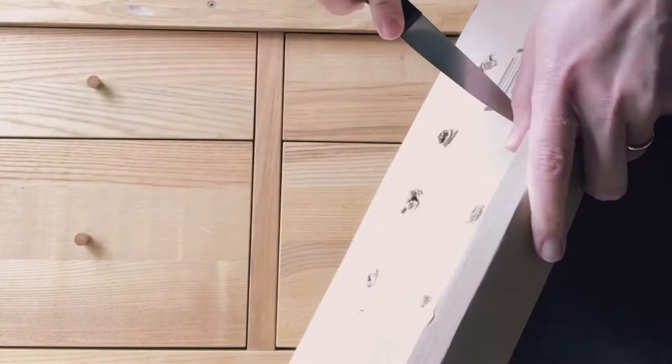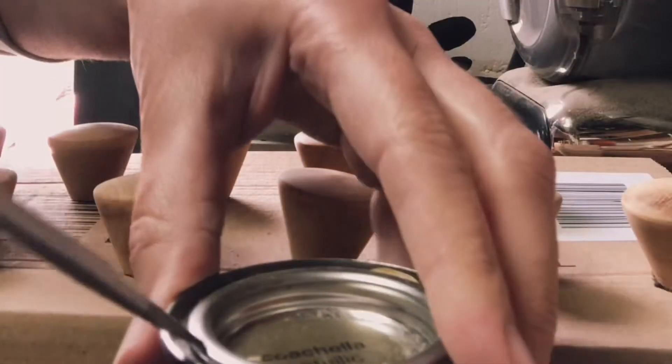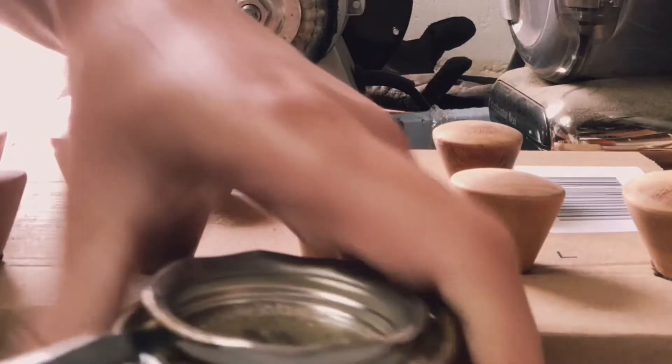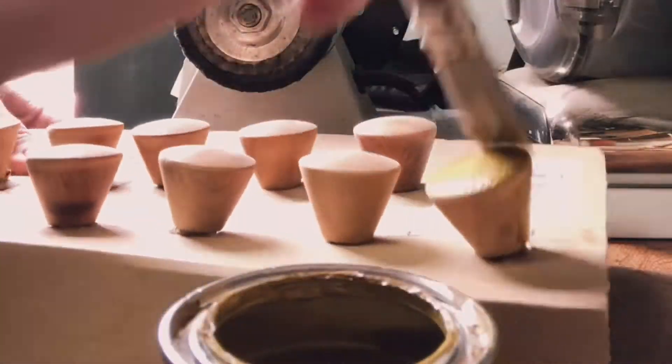So here are the handles — they're wood, they've been sanded already. This is me making a little holder for them out of an old delivery parcel. And here we go with a coat of gold paint.